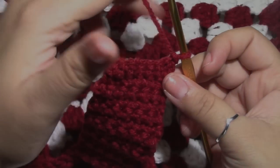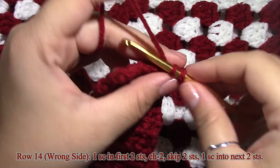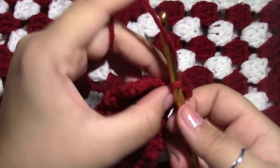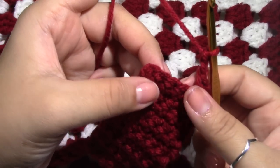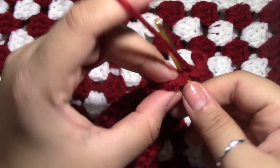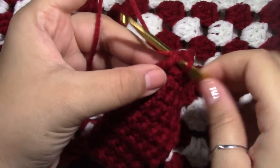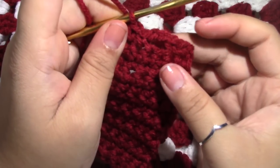We are now on row 14. Put one single crochet into the first two stitches, then chain two skipping two, and join with a single crochet to the second to last stitch, then put a single crochet into that last stitch. We now have a little hole for a button.